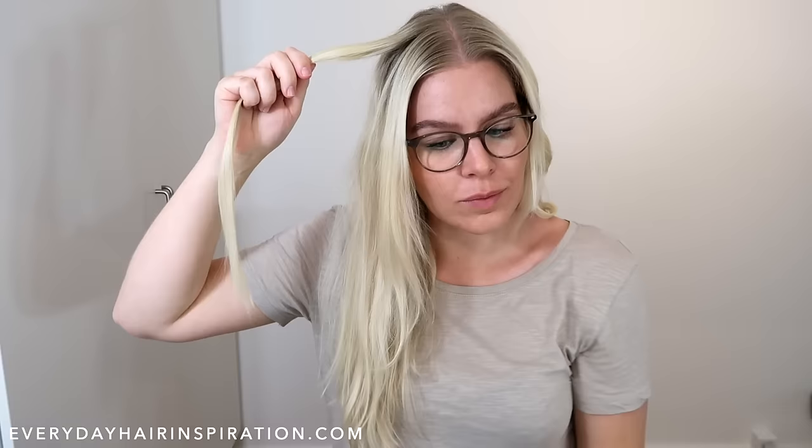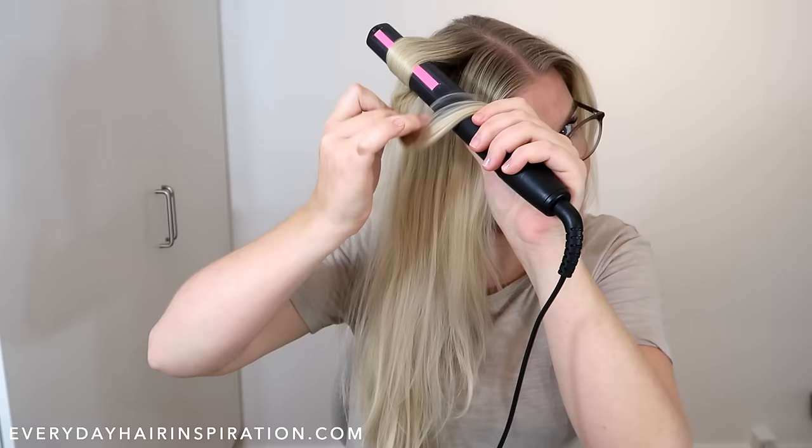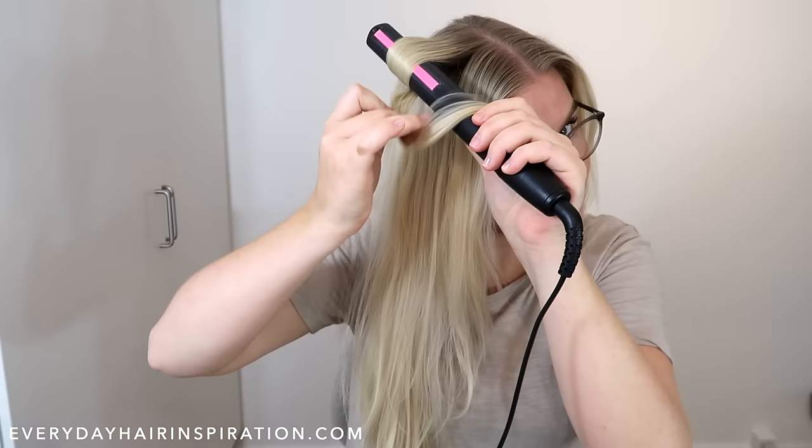I'm not going to do this on the other side so you can see the difference between the curls. On the left side, hold the straightener in your right hand, place the hair in between the straightener, twist it one full time, then pull the end to the front and slide the straightener down the hair.